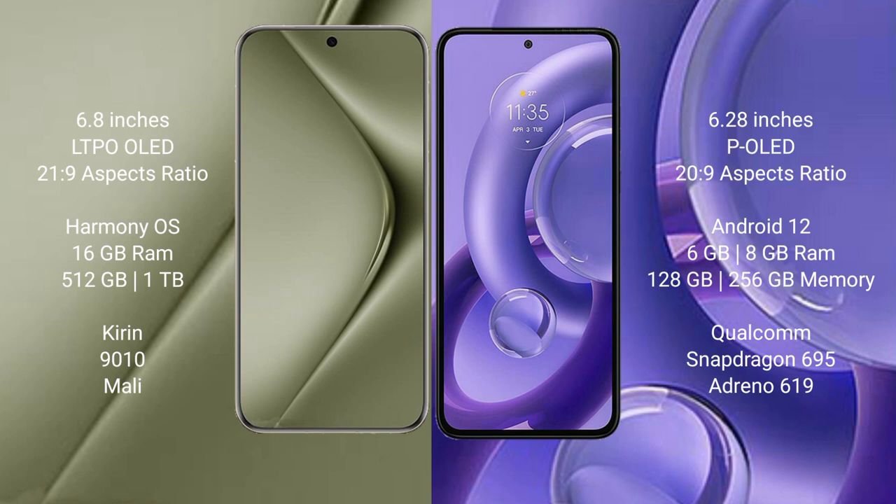The Huawei Pura 70 Ultra runs on the HarmonyOS operating system, while the Motorola S30 new runs on Android 12. The Huawei Pura 70 Ultra comes with 16GB RAM and 512GB internal storage, a Kirin 9010 processor, and a Mali GPU.